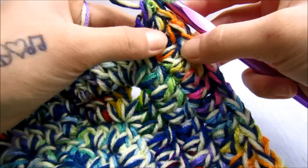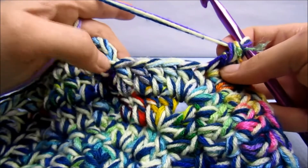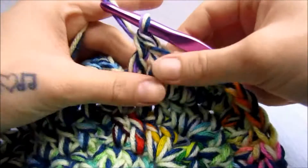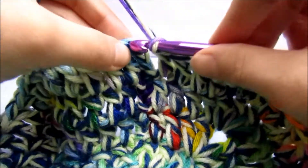I just did the last two in the last corner, so we're going to one double crochet in the next five stitches and slip stitch to join in the third chain.